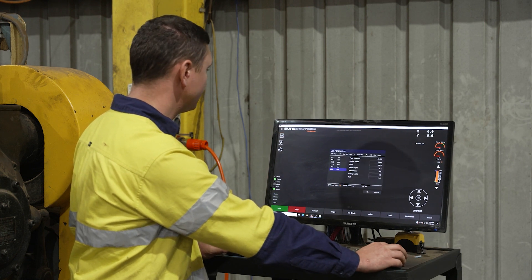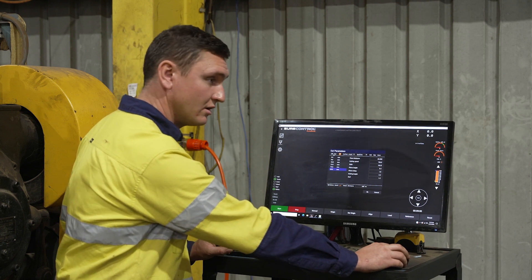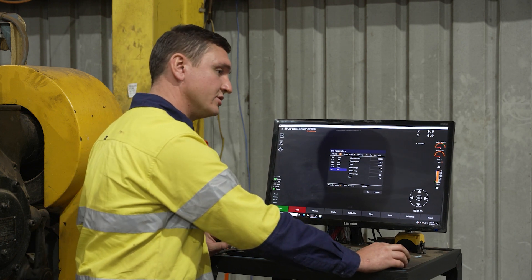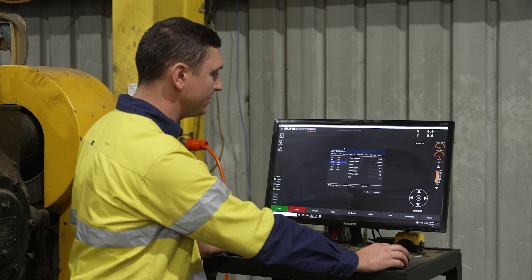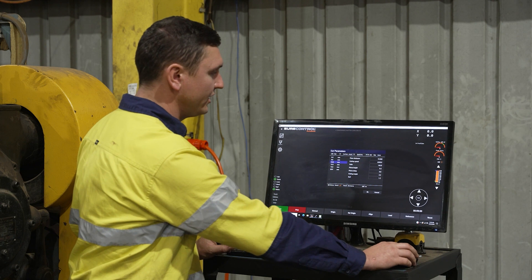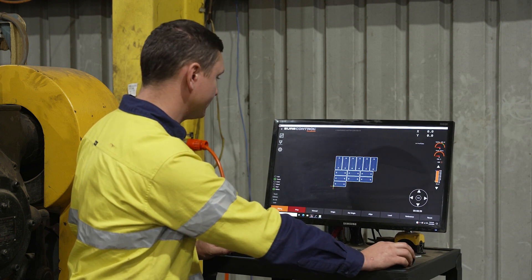I come in and check my cut parameters. I make sure I've got it set to 105 amps, which is the consumable I have in, and the thickness of plate, which is 10 millimetres. The settings are already pre-loaded. I press OK and I can start it.